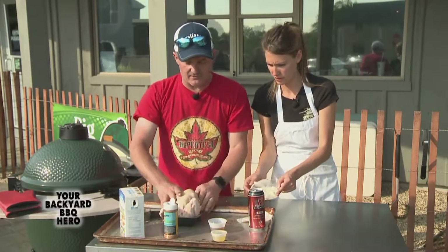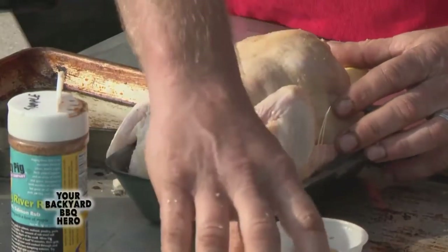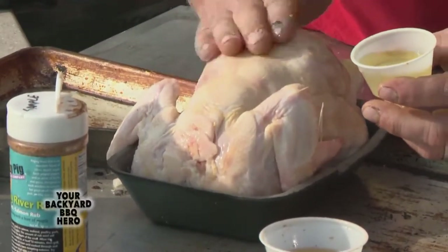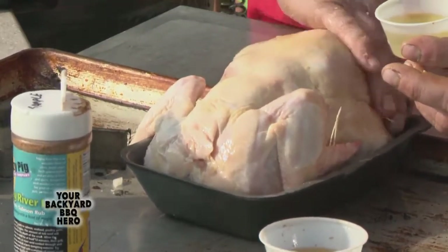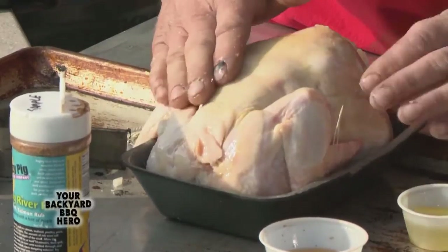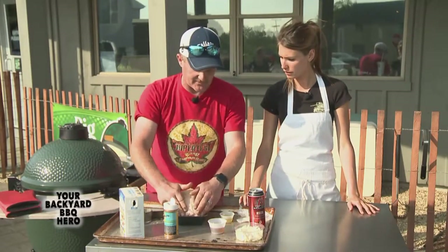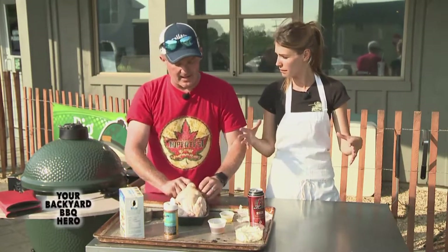Now lay the chicken down. Don't try to get the olive oil and the rub on the chicken while it's on the beer can because it's awkward — you get the seasoning all over the place. So we're just gonna take a little bit of olive oil and help this guy get a suntan. Once you put that on, I'm assuming that's to help stick more spices on the chicken. Yep, it's gonna seal in the flavor and it's gonna help the spices stick to it.